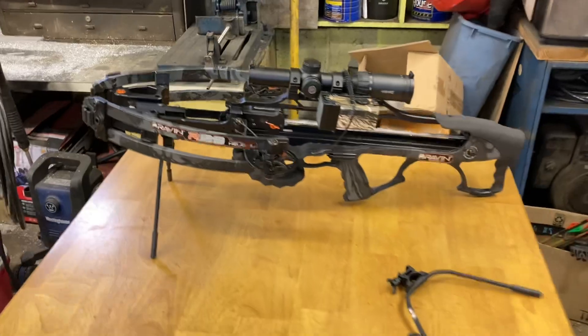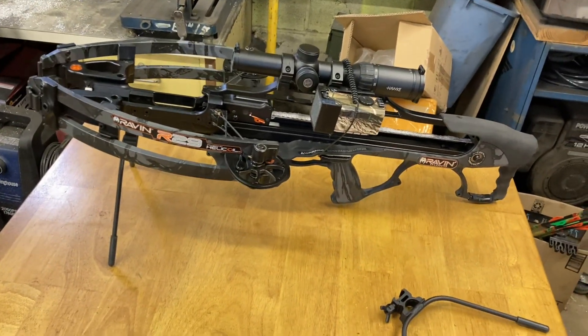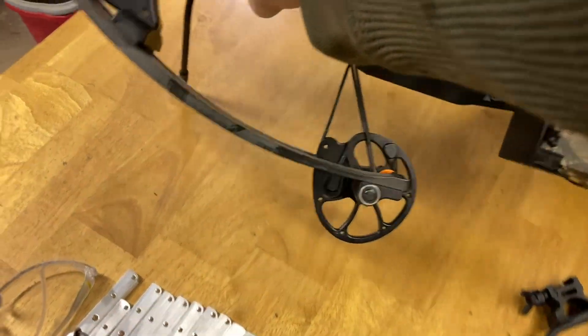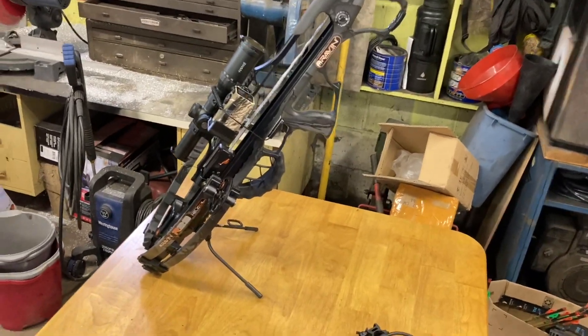Here is your bipod mode. This is great so that you can set your crossbow down on the ground and keep your limbs and cams out of the dirt. Then depending on the crossbow you have and how you have this set up, you might also be able to use this as a kickstand.